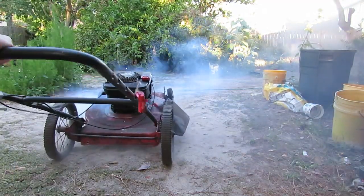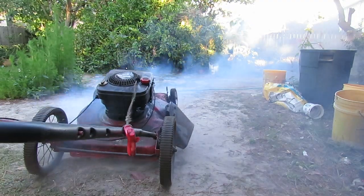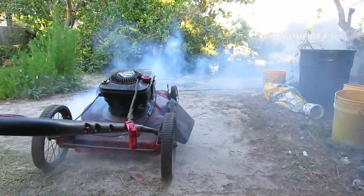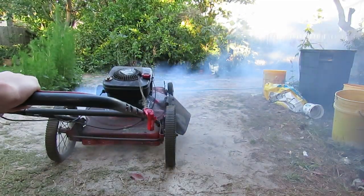Oh, it's going! Smoking a ton too. This is definitely Earth Day revenge. This tree hugger is about to die.